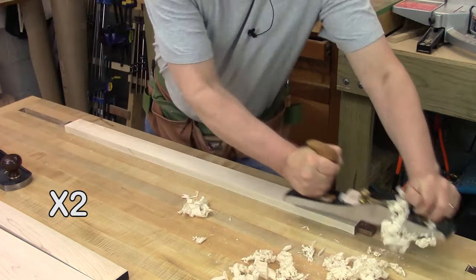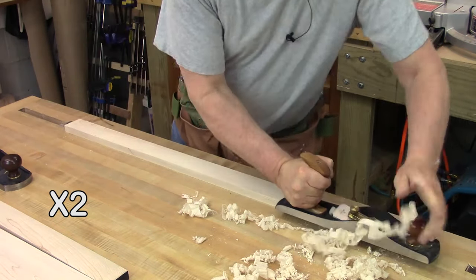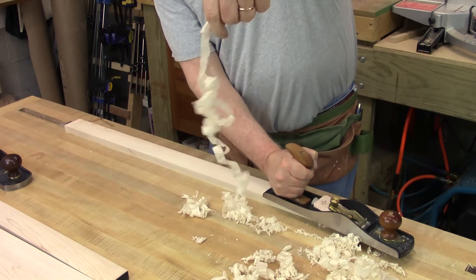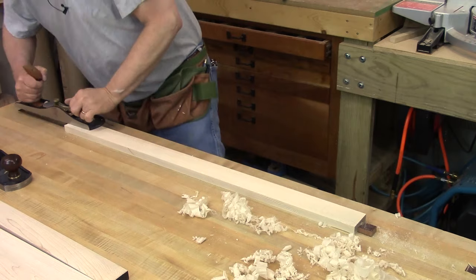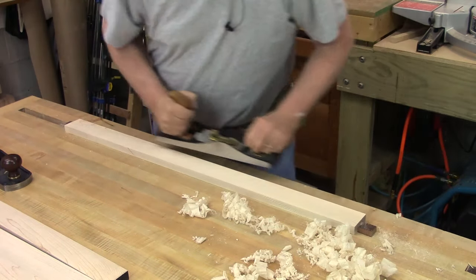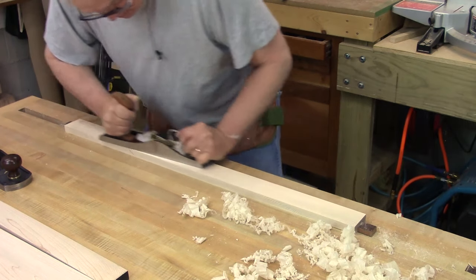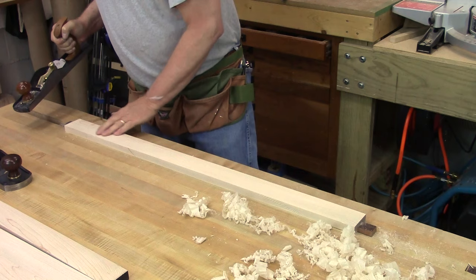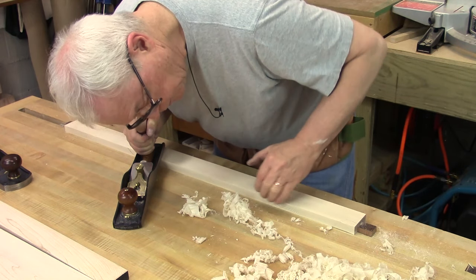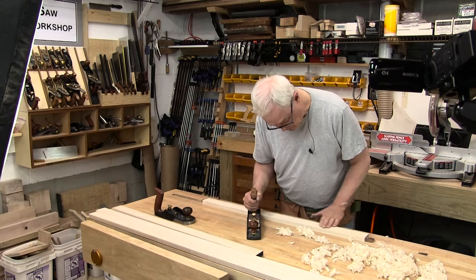You can see I'm getting real nice shavings. If you're listening to it, you're not hearing it skip anywhere. So right now there's a bad bump down here. You have to look at your grain — all this grain is coming up like this and it dives back down over here.